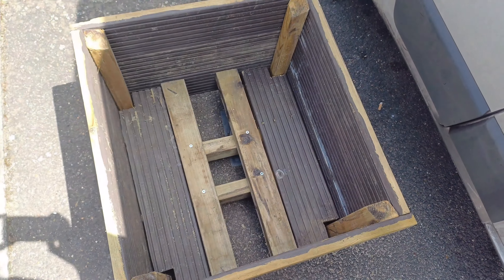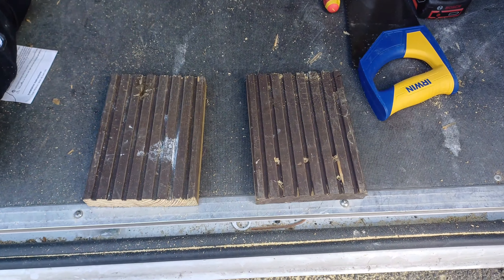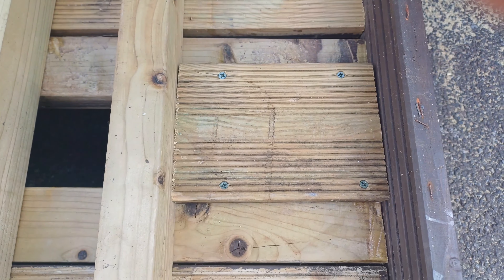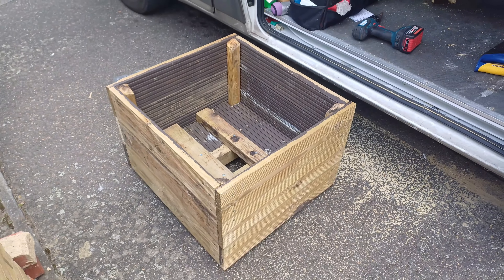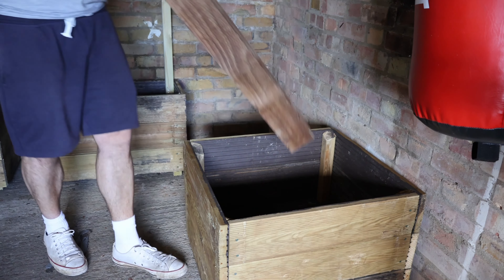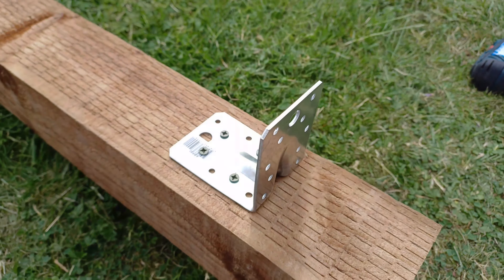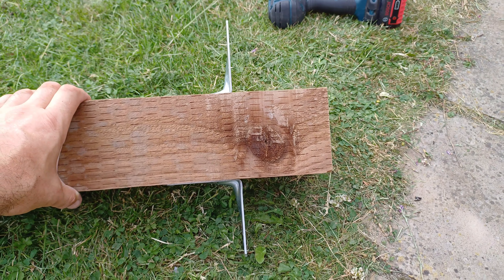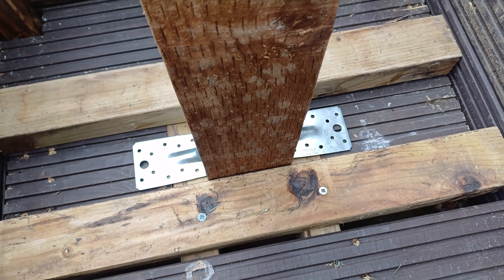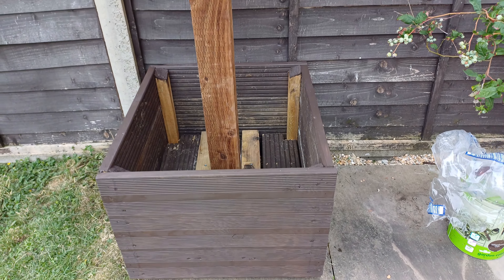This one was built from decking and was a bit more complicated because of the fence post needing support. They are very simple planters to build — all you really need to do is research what you're growing, how much of it you want to grow, and the area you're building in. You decide on the size, cut the decking to length, and have your four corner pieces to screw into. That's the four planters finished and painted.